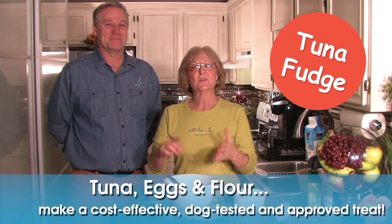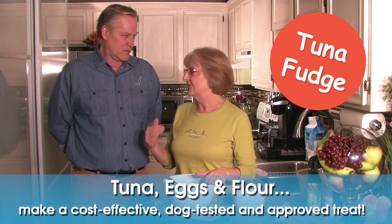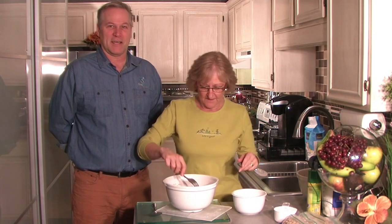Hi, I'm Jeannie and I'm Dad. We're here today because we're going to teach you how to make what we call tuna fudge. Actually, it's tuna, eggs, flour — no preservatives. It makes a great cost-effective treat that we use in dog training, or you can just use it for treats for your dog. The dogs just love it. They're crazy about it.